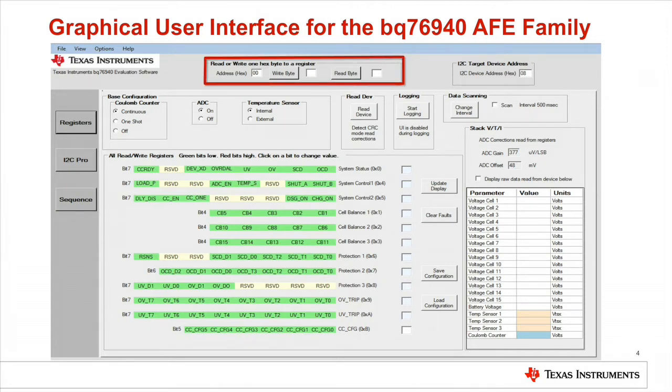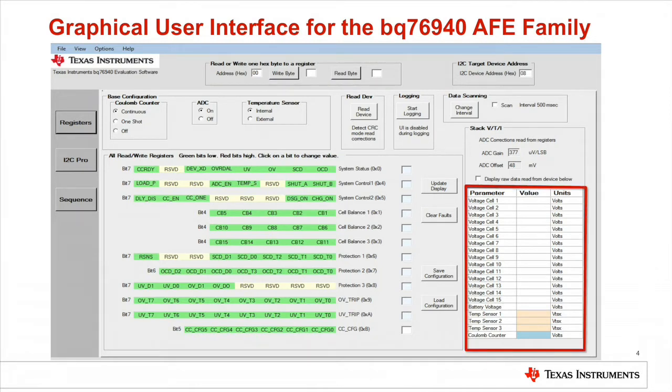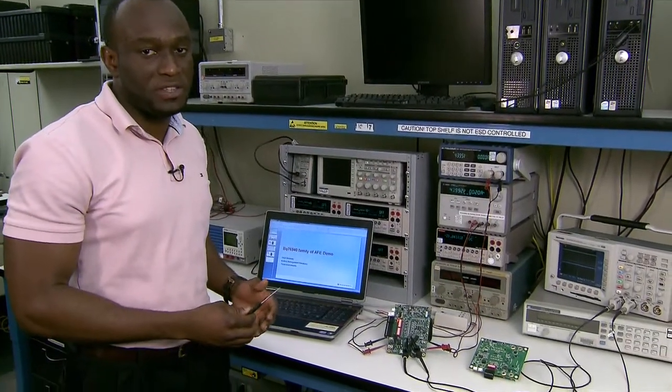There is also a sequence screen useful for reading or sending time sequences of register writes or reads to the device, a bi-communication tool useful for reading or writing to a register, and a section showing the cell voltages, the stack voltage, the temperature sensors as well as the coulomb counter measurements.